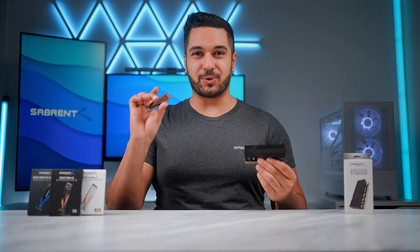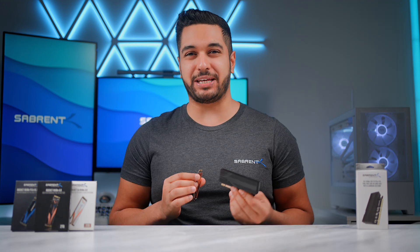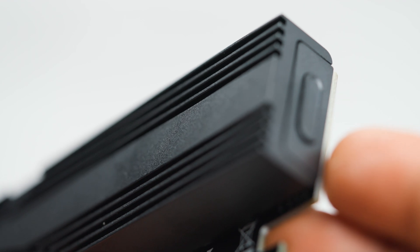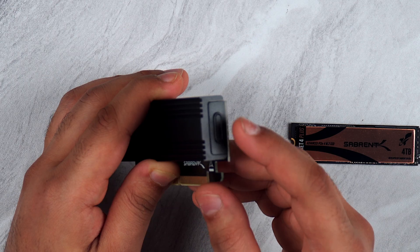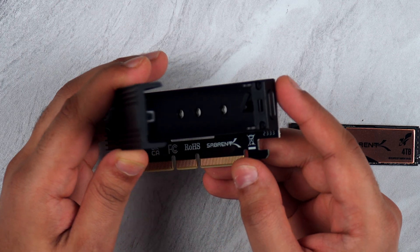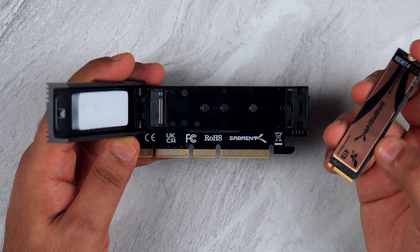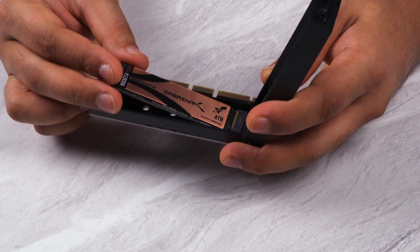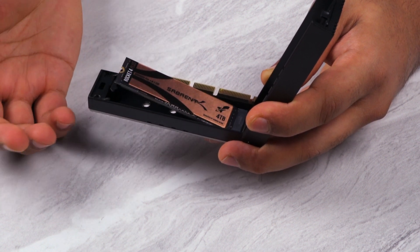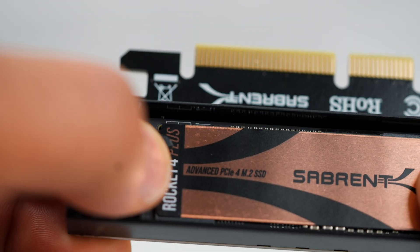Let's show you how to install your SSD into this add-in card — it's super easy to do. There is a button on the side of the add-in card, very similar to our other Sabrin enclosures. Push the button and it opens up. Grab your SSD of choice, slide it into the slot at a 45-degree angle, make sure that it's clipped in, then push it down and fasten it.